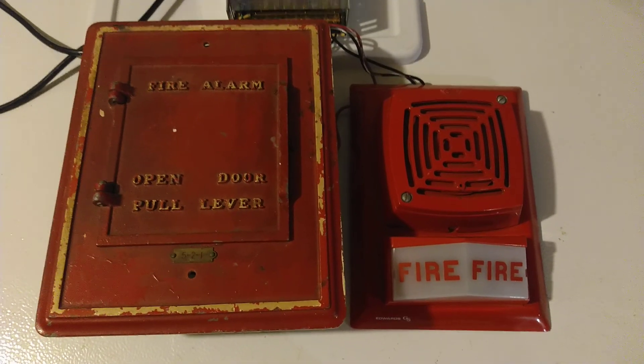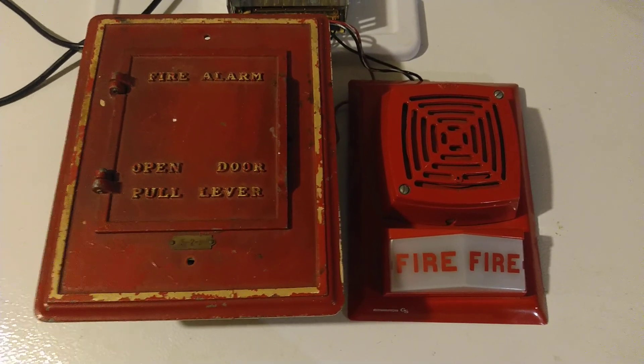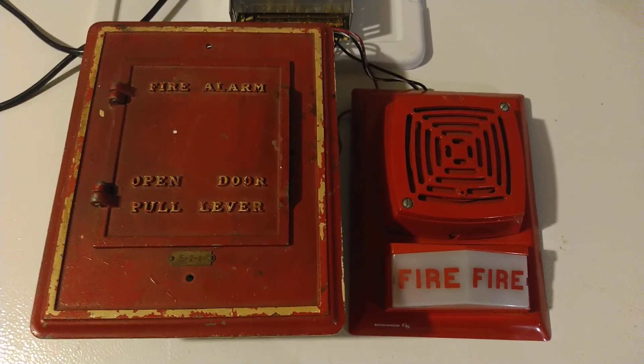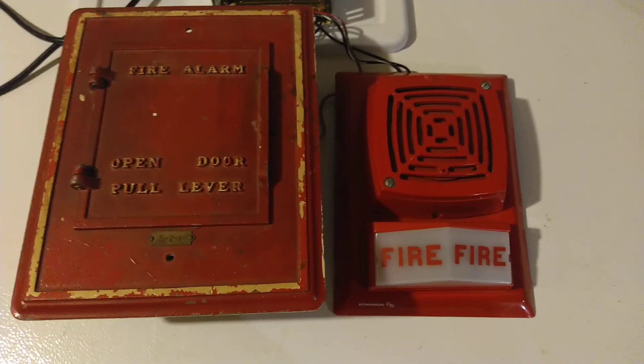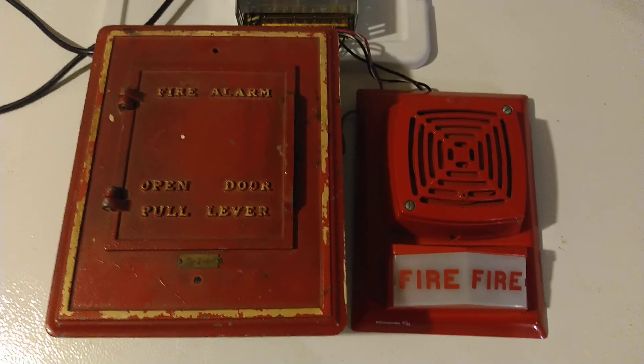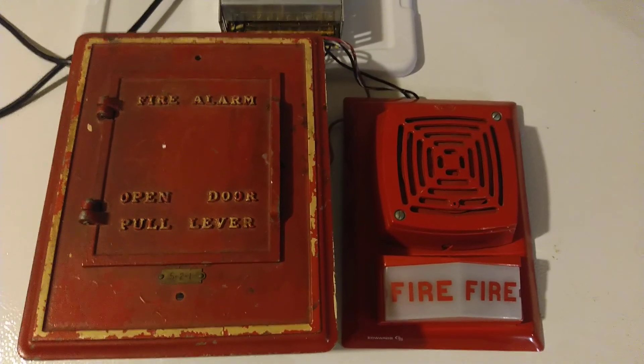The reason why it's 12V is because it's a 12V relay — I did not have any 24V relays available — so to make it easy: 12V power supply, 12V relay, 12V horn. And this pull station is pretty much universal under 125V and keeping under a certain current as well.